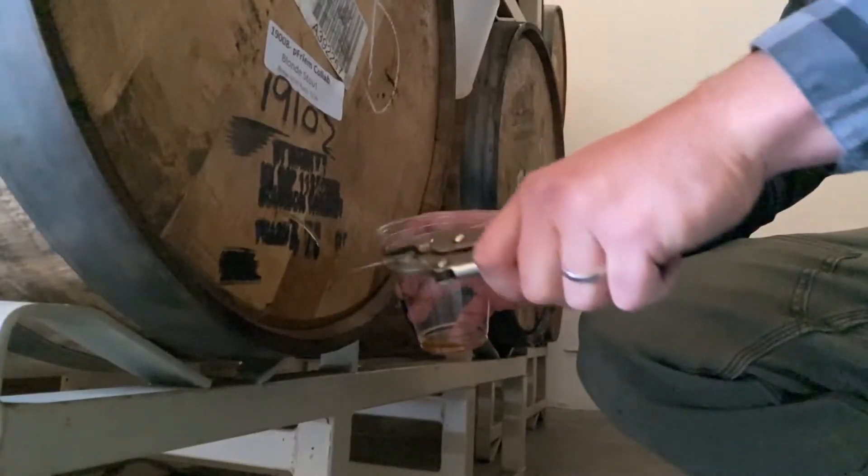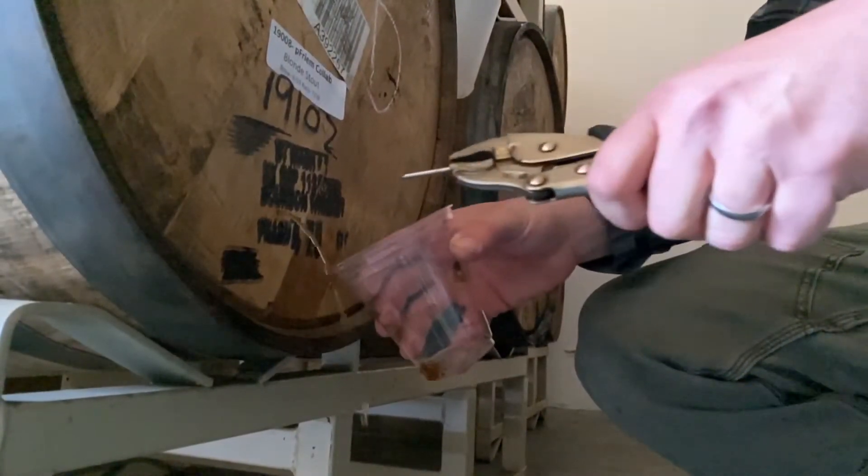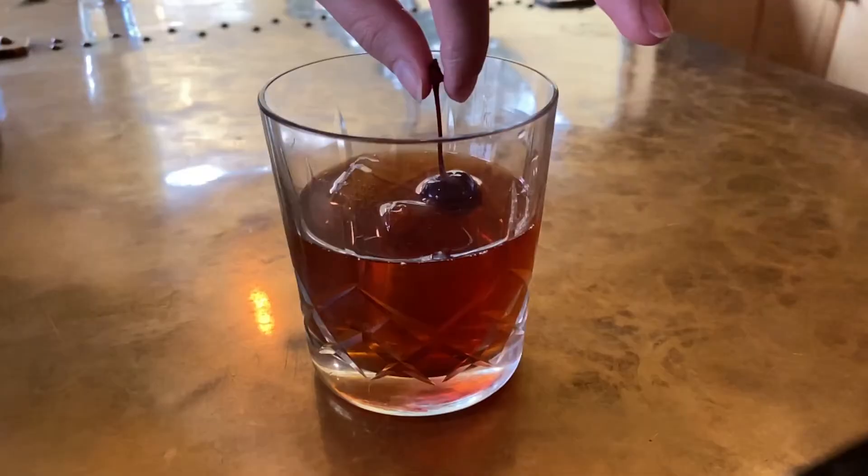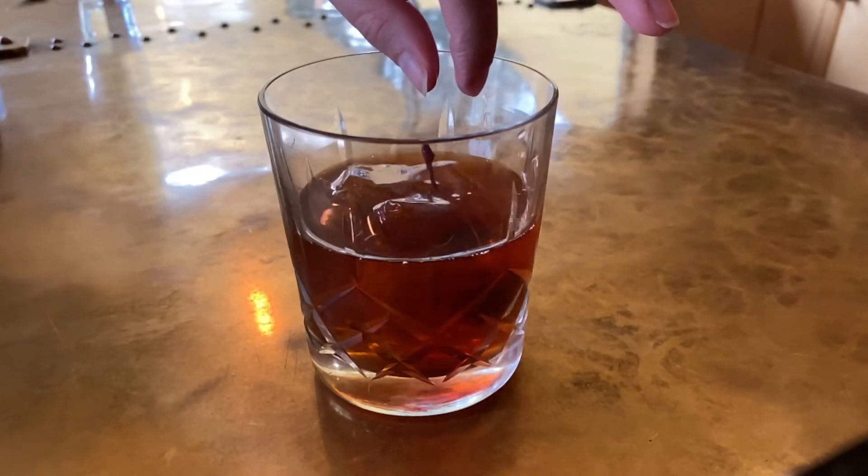And then we fermented that on cherries. We added the cherries and fermented those down, and then we blended that back with the base beer that we brewed with Freem that was aging away in bourbon barrels. The result is a beer, but it tastes like a cocktail — an old-fashioned cocktail. Manhattan is a great balance of the sweet, caramel, vanilla, bourbon character with some bitterness from the hops we used in the red rye, and also just a hint of cherry that you might use for garnish in a Manhattan.